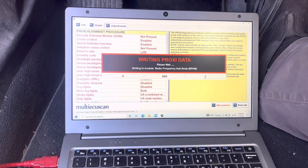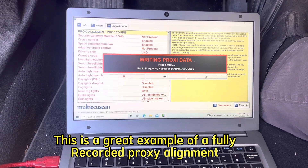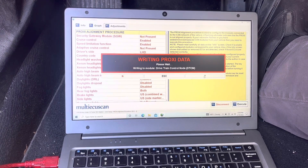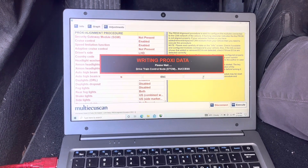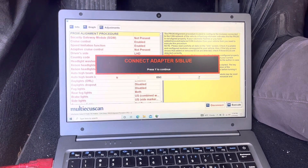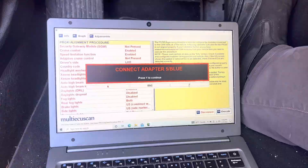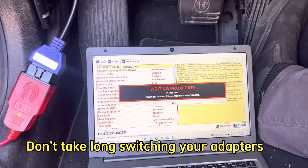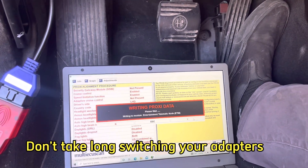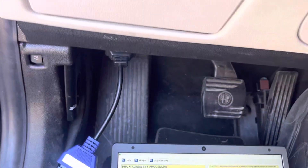Basically what we're doing right now is changing our settings from North American to European, so there are going to be a lot of interesting changes with the transmission and shifting. You'll be able to shift from park to drive just using the paddles, and hitting plus and minus at the same time will shoot it into neutral. Now it's asking for the blue adapter — you want to make these changes quickly, so don't let more than 15 seconds pass between each change. Just have them ready and see how they connect into the OBD2.